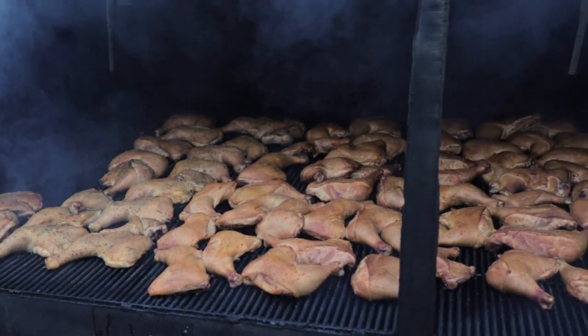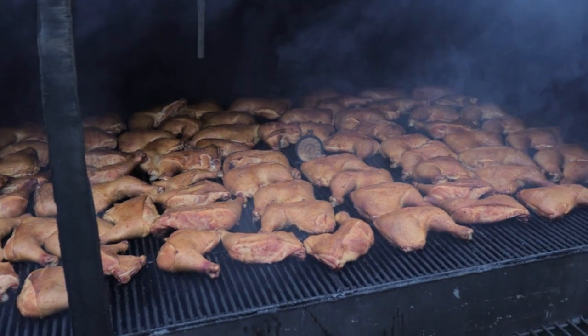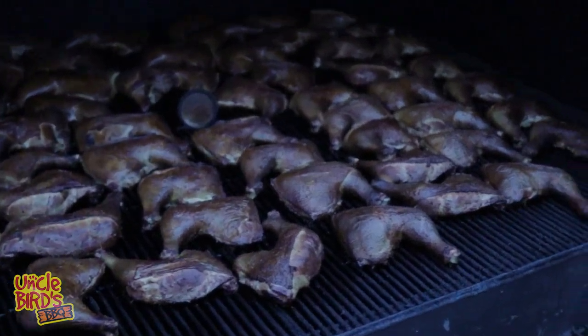Woo-wee! That's a hundred pounds of smoked goodness. You see it — that's some good chicken. Welcome to Uncle Bird's BBQ. I'm your favorite uncle, Uncle Bird. And in today's video, I'm going to show you how to cook a hundred pounds of chicken without any help from anybody. Let's get started.